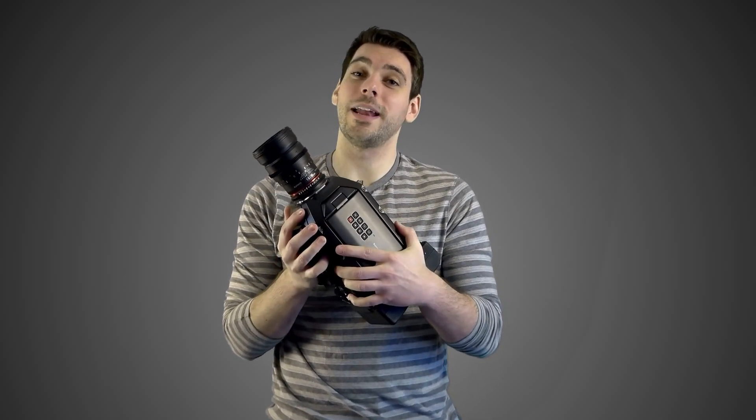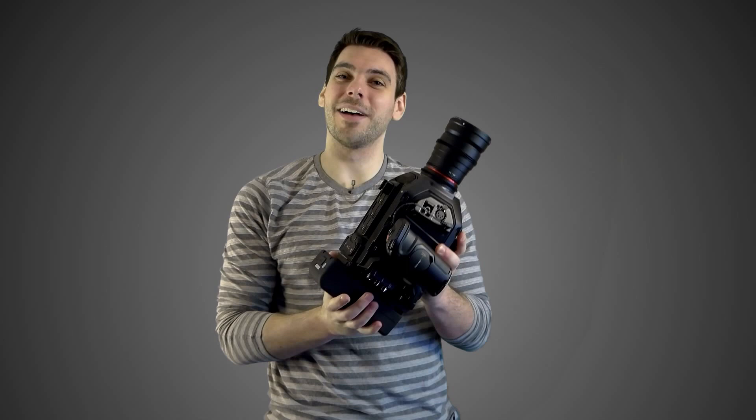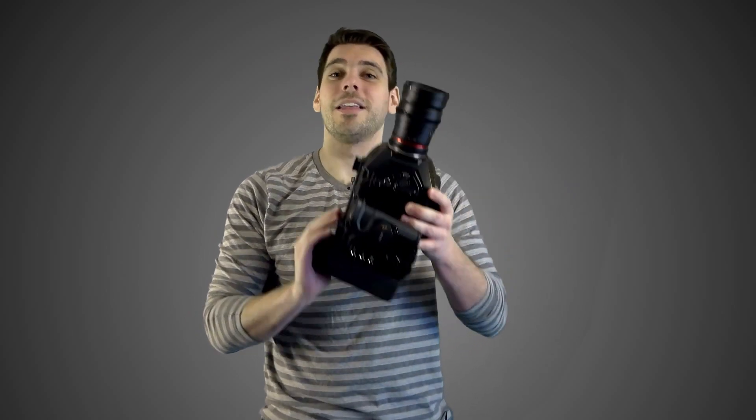With a host of features and a price lower than any comparable camcorder, is the Ursa Mini the miracle camera that filmmakers have been waiting for? Let's find out. Today I'm talking about the Ursa Mini 4K. I know a lot of people are waiting for the 4.6K, but it's not out yet to the masses, and this is the camera I have. I think this review will be beneficial to both future 4K and 4.6K users because it's largely going to be the same camera — the only difference being the resolution capabilities and the dynamic range.